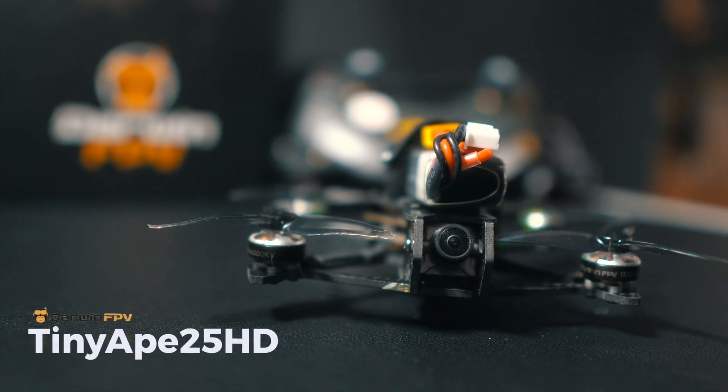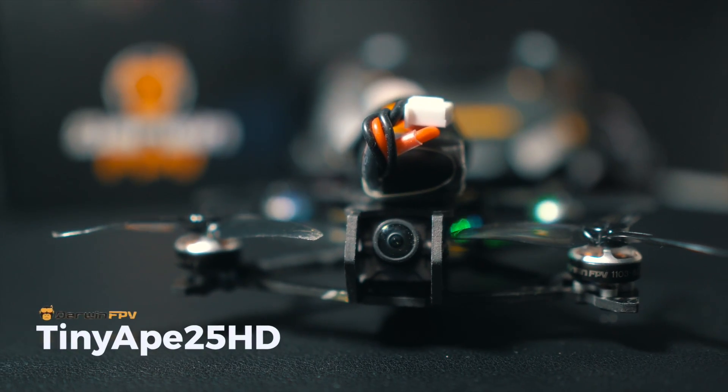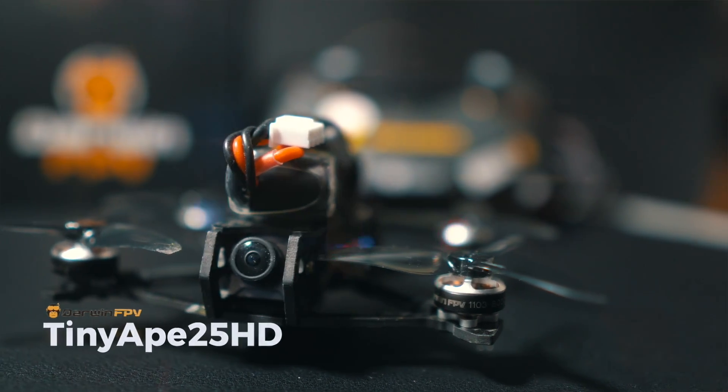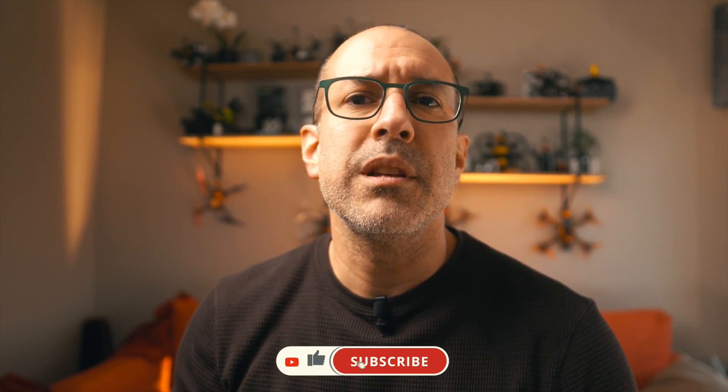These are the reasons why I went on a search for a drone that fit this description, and I came across the Darwin FPV TinyApe 25 HD. But then of course the question is: is this drone any good? Is it worth me bringing it to the shop and offering it to customers? That's what we're going to try to find out in this video.